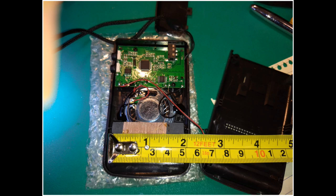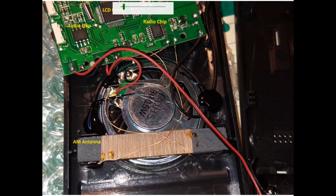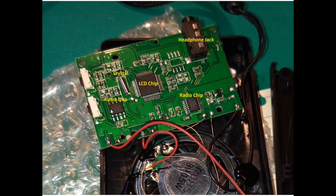This is the inside showing the main components on the radio. We have the audio chip over here, the LCD chip, and along with that is the crystal for the clock for the LCD chip driver. Over here we have the radio chip itself and the headphone jack up here.